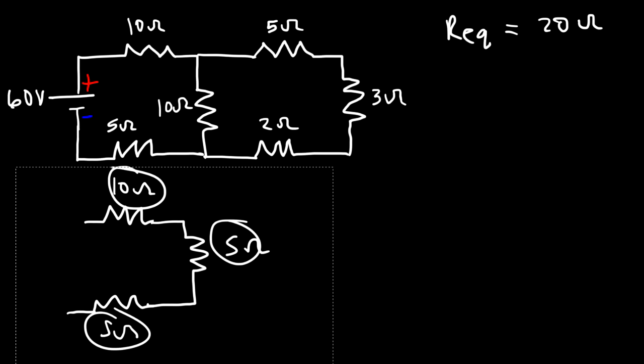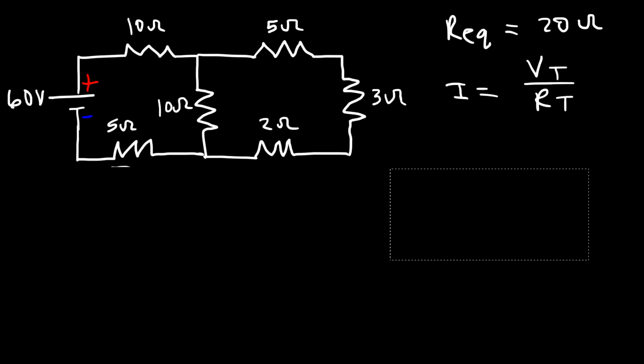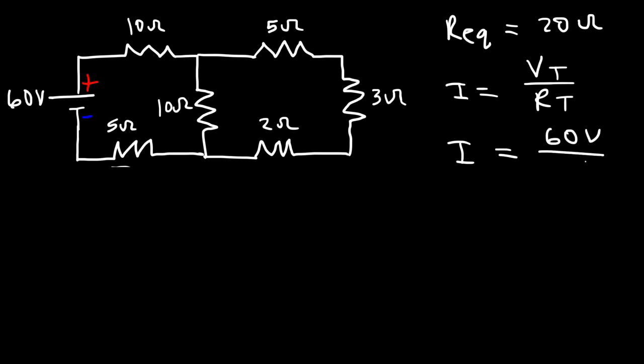Once you have the equivalent resistance, you can find the current delivered from the battery using V equals IR. Rearranging to solve for I, the current equals the voltage divided by the equivalent resistance. The voltage of the battery is 60 volts, and the equivalent resistance is 20 ohms, so 60 divided by 20 is 3 amps — that's the current that leaves the battery.